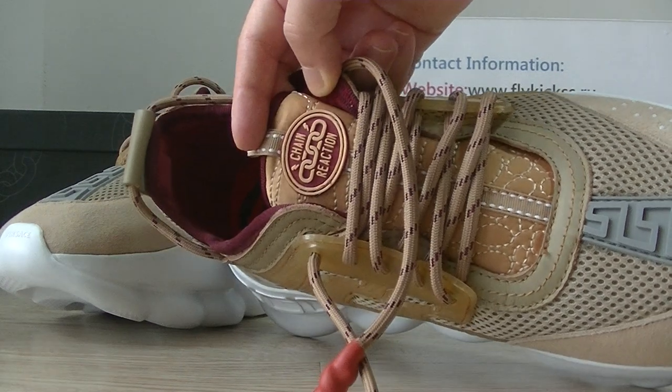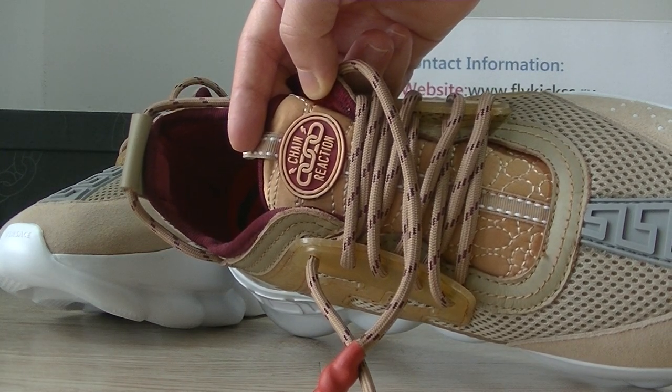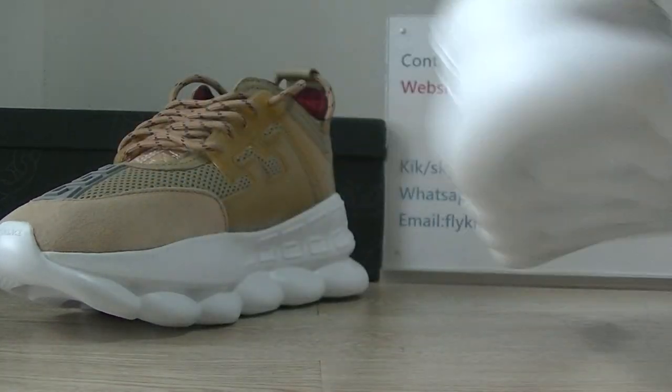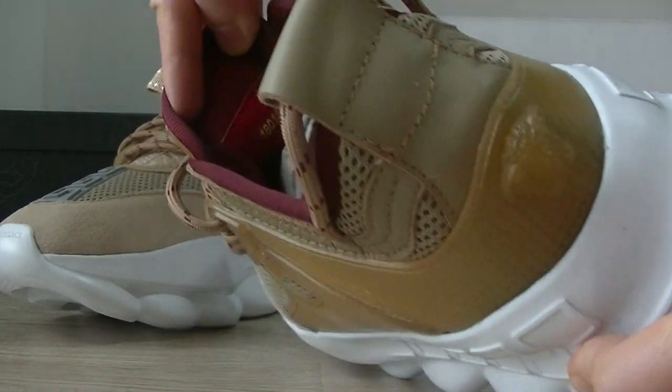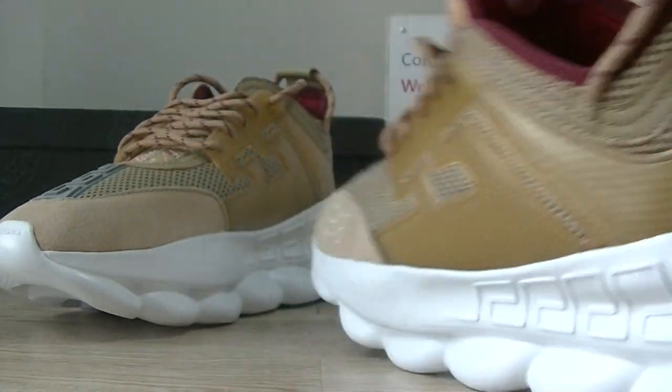On the shoe tag you can get the Versace Reaction logo. And the shoe tag bag shows the size table. This pair is the main size 42.